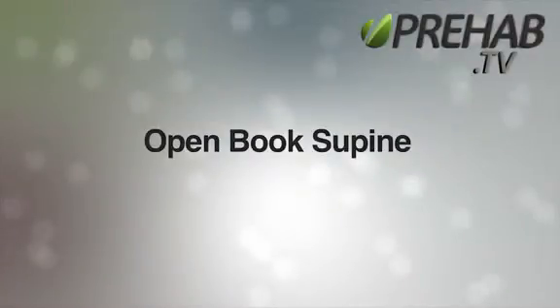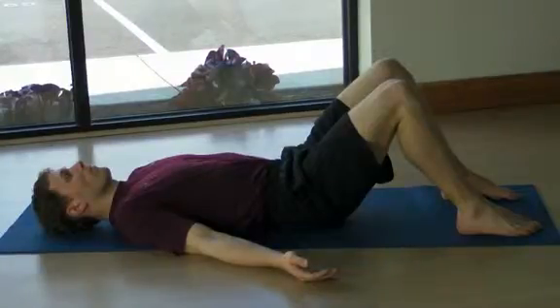The open book from the supine position. Lie on your back with your knees bent, feet on the floor. Rest your hands by your side, palms up.